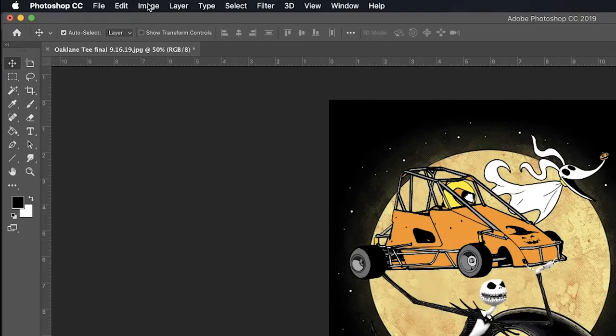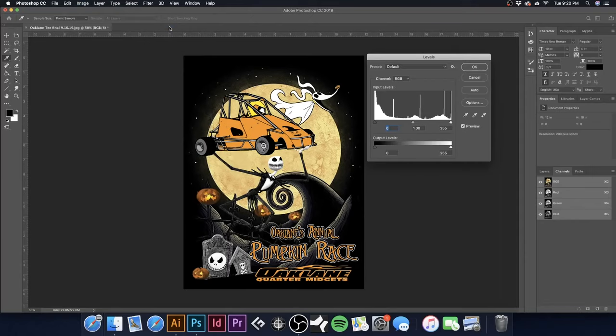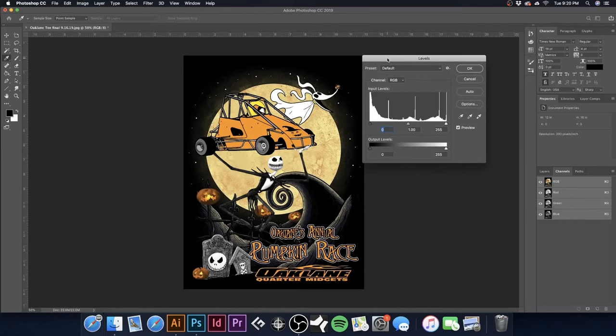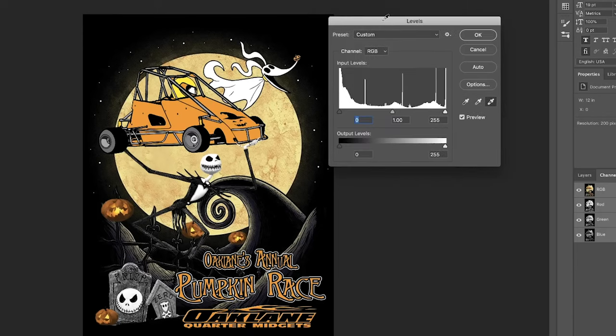Next I'm going to go to Image > Adjustments > Levels — you can bring this up by hitting Command-L. I advise learning your quick keys. I'm going to take the black selector and select the top-left corner to make sure this is a true black, since this is going on a black t-shirt. Then I'll take the white selector and select inside the ghost dog to make sure we have a true black and a true white. I'm going to hit OK.